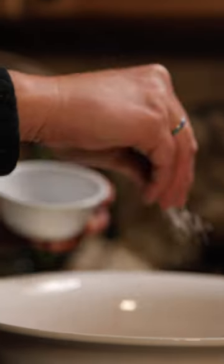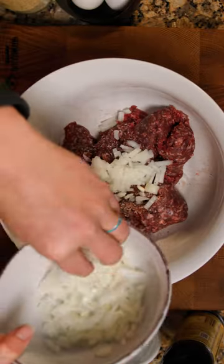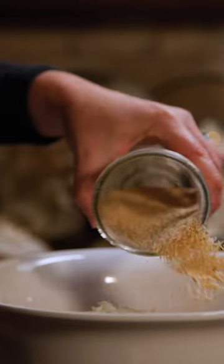Hey everyone, this is Chef Jamie and today we are going to make sweet and spicy elk meatballs. Let's get cooking. To the ground elk, add salt and pepper, Worcestershire sauce, some onions, and breadcrumbs and an egg for a good binder.